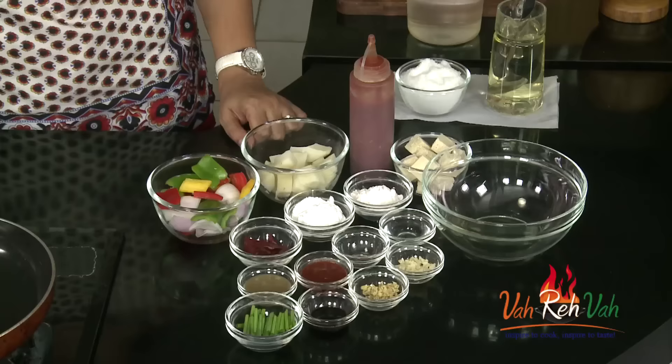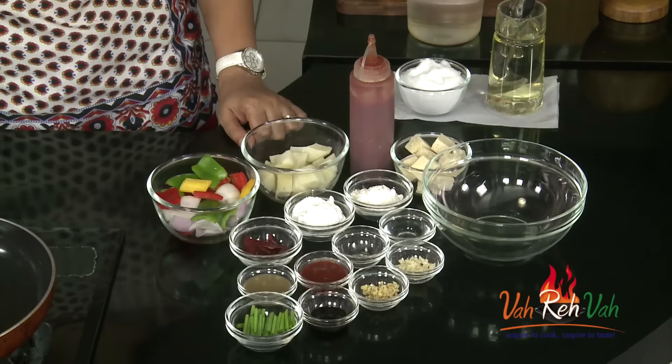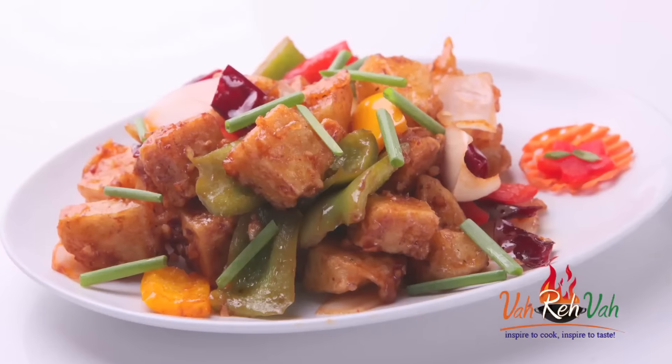Hi friends, welcome to Easy and Home Style Cooking. I'm Mrs. Ragini. Today I'm going to share a Chinese style recipe which is my favorite. I love it so much. Very very simple. Instead of using paneer today, I'm using some tofu and potato and making a Chinese style tofu paneer potato.